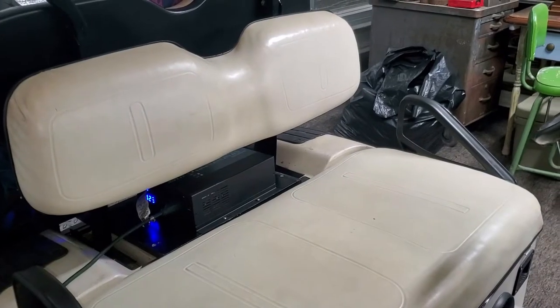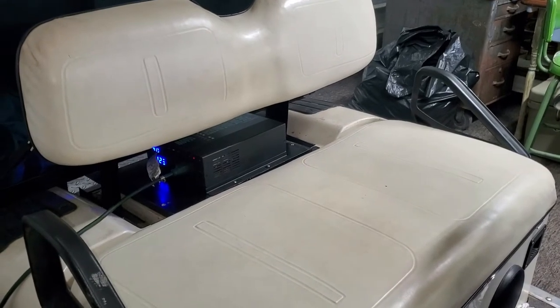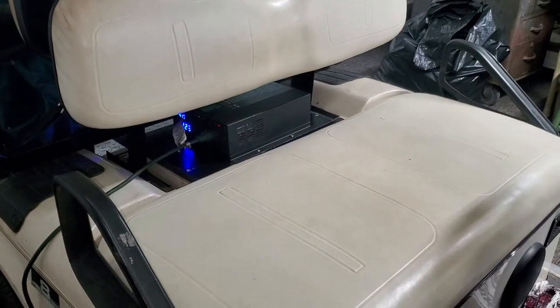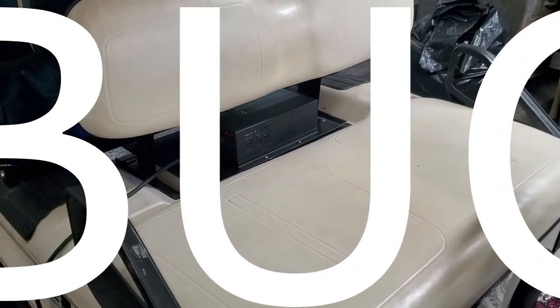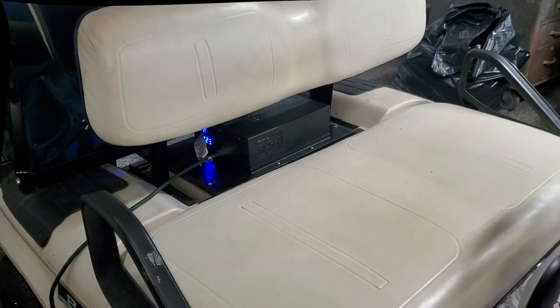Just proof of concept that you can install a 36-volt inverter on the Dakota pack. Maybe we'll put a big TV in it, a beer fridge on the back, and drive around and watch the Buccaneers beat Kansas City this Sunday. Alright, time to go — see you guys!